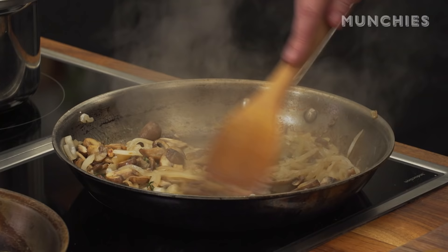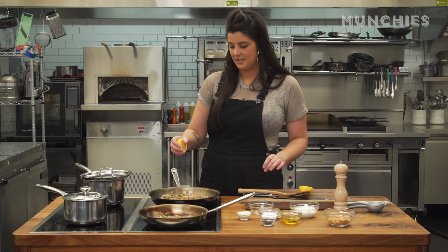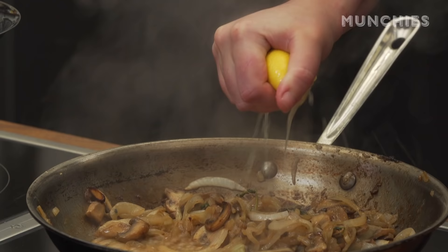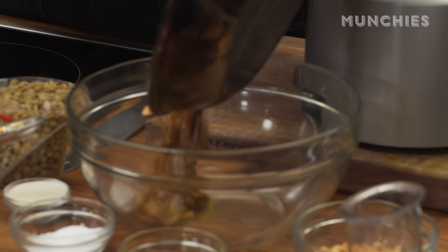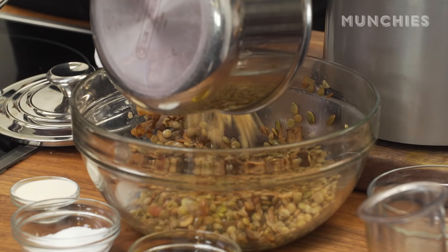These are starting to soften down and there's some good caramelization on the bottom of the pan. I'm gonna use this lemon to deglaze and get all the good brown bits off the bottom of the pan. The lentils are done, I strain them, and everything else is ready to go. You add all the mushrooms, onions, bulgur wheat, and lentils to a bowl.